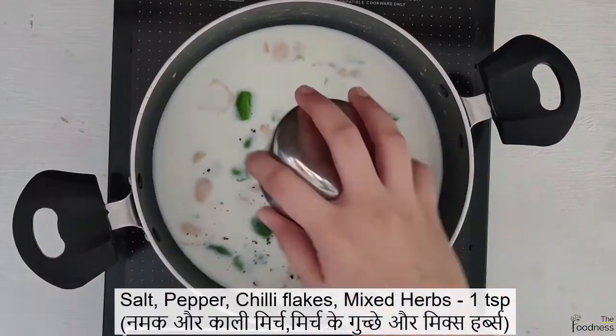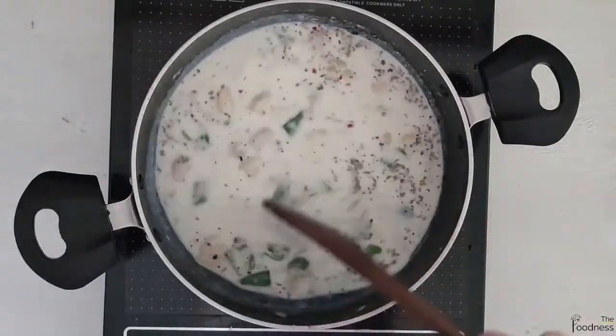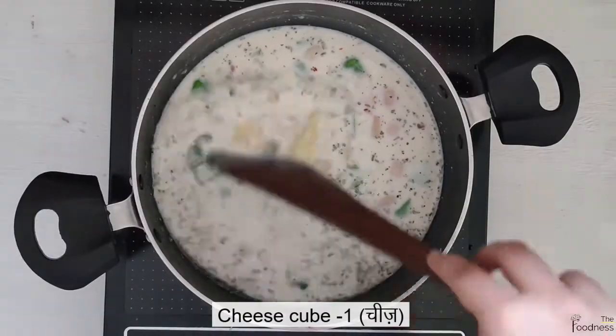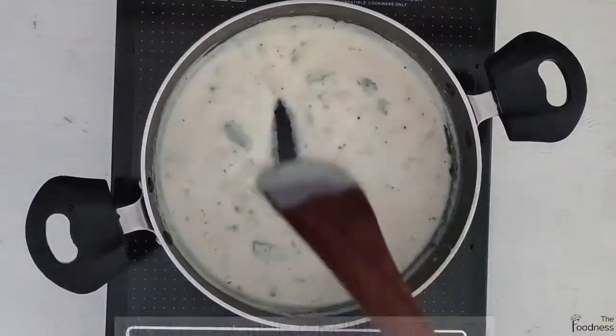Mix well and add 1 tsp of salt and pepper, red chili flakes, and mix well. Break and add 1 cheese cube and keep mixing till the cheese melts and the mixture becomes thick.